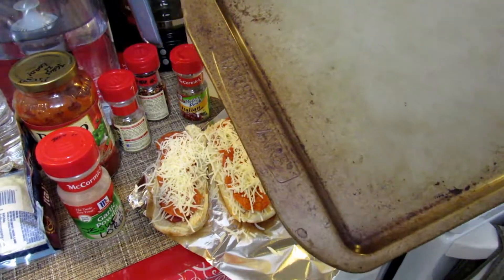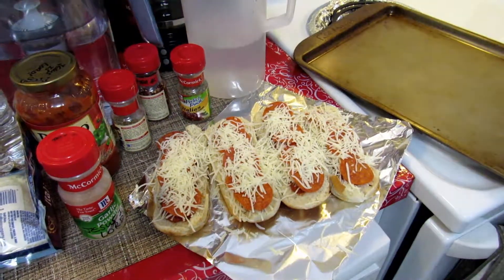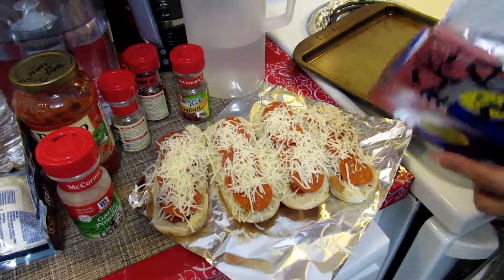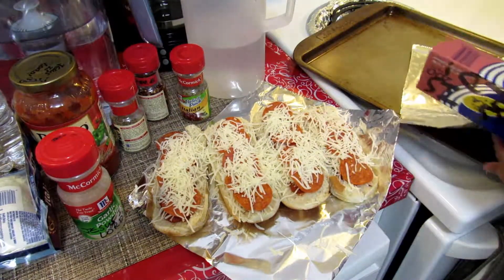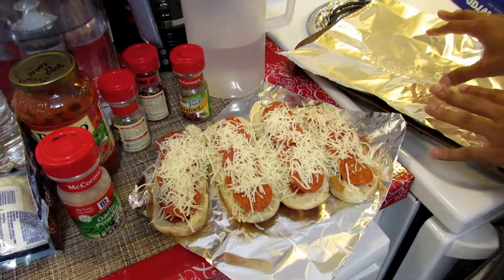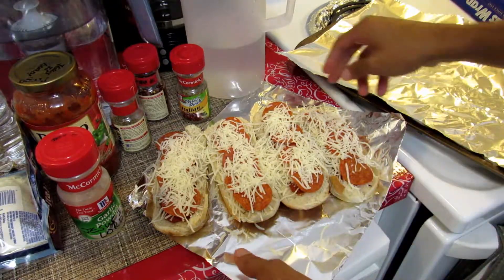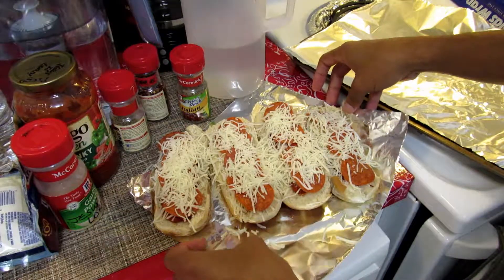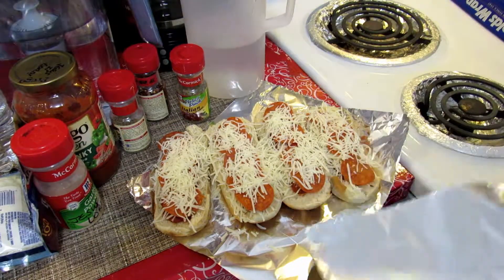This is a Farberware pan — got it from Kmart. We're just going to stick this in here. This is great if you're ever making french fries or something — you can spray stuff on french fries, or if you're doing chicken or whatever you can use it for that too.